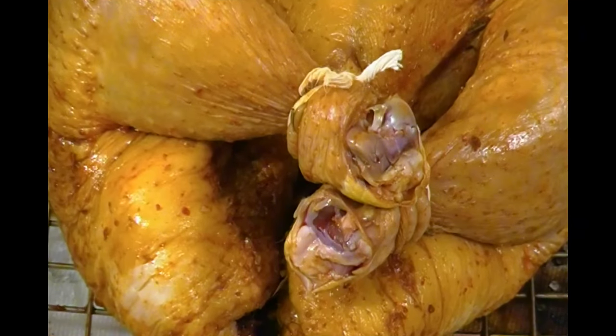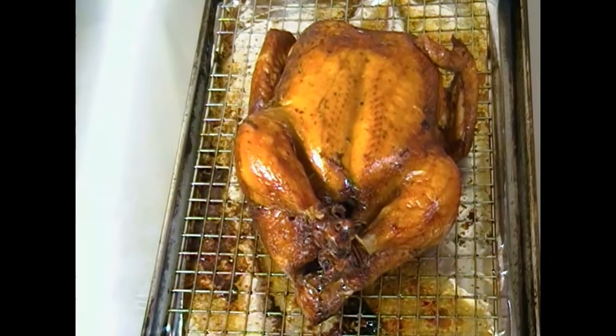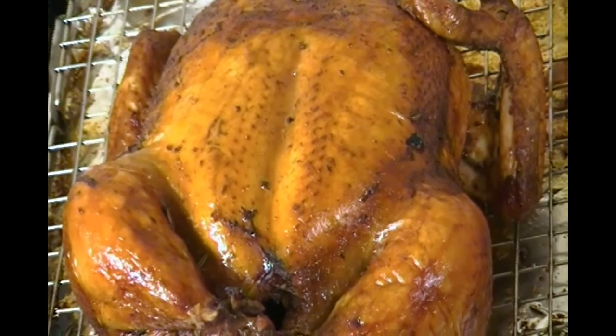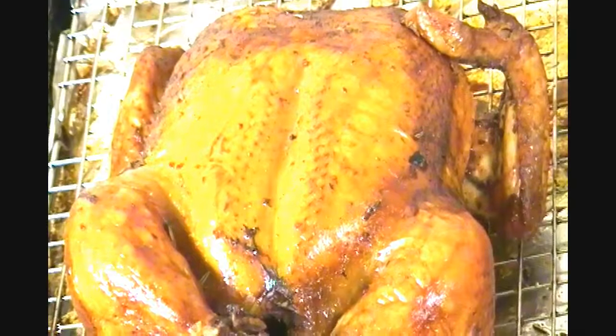Once tied, we will pop this into a preheated 350-degree oven for about an hour, or until golden brown. And through the miracle of time, our chicken is now done! Oh man, isn't that just gorgeous? Look at that — nice and golden, the skin is crispy. Wow.